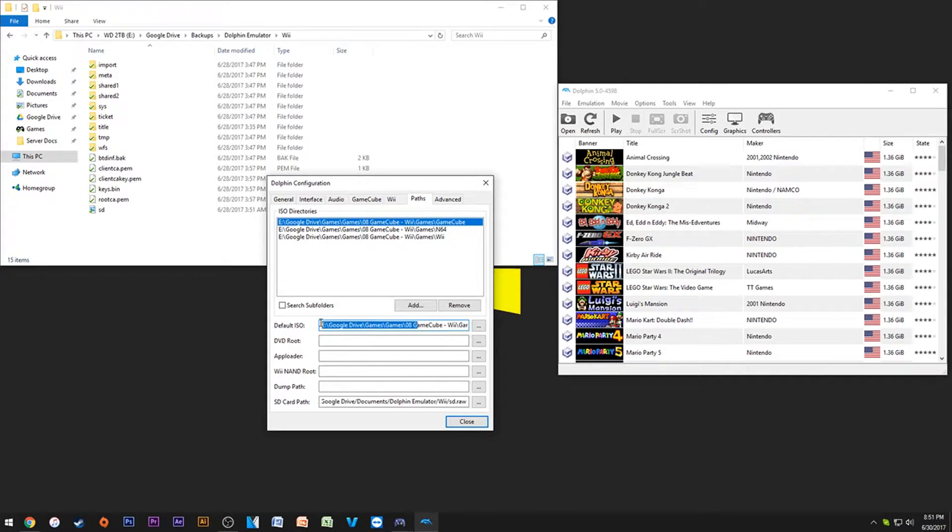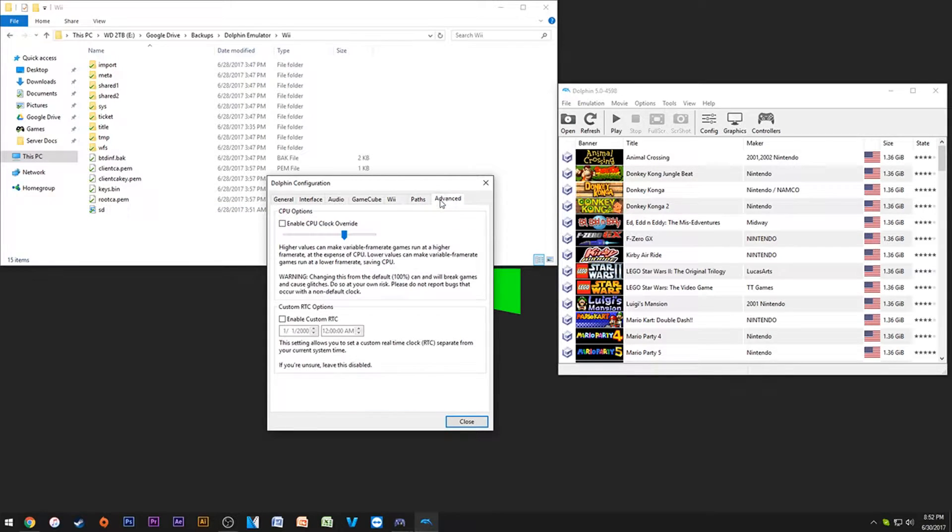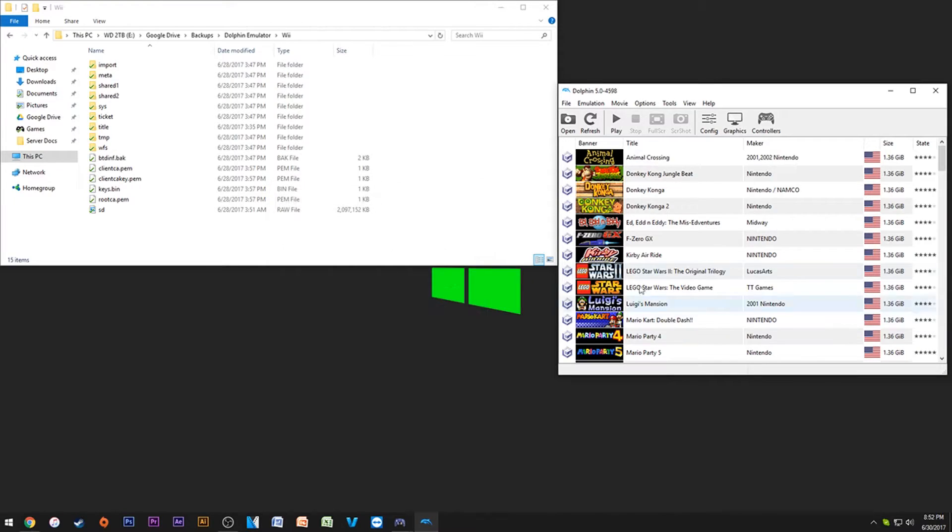For the default ISO, you'll most likely want to leave it on nothing unless you're doing Project M — I set mine to Brawl for that. The SD card path should already point to the right place. Enable CPU clock override: I keep mine on nothing. This is for if your virtual frame rate is lower than 30 or 60 FPS but your system is fine — you can overclock the internal game CPU. Real-time clock is for games like Animal Crossing.